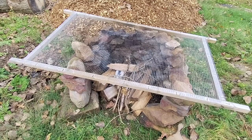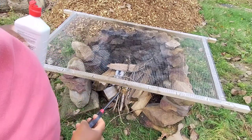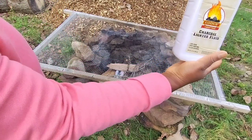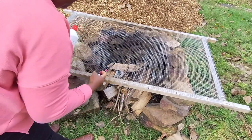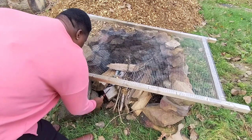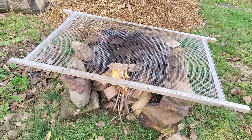I already put my firewood in the fire pit. I also put newspaper in here because it's rainy and some of the firewood is wet. I put my lighter through it like this. Sometimes it's hard to start a fire when it's so cold and rainy. I'm gonna let it burn until it creates charcoal, and then we'll put our stuff on top of it to smoke.